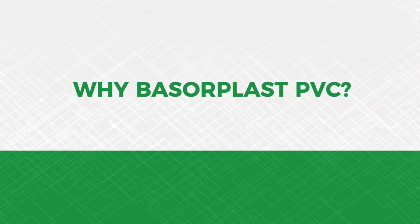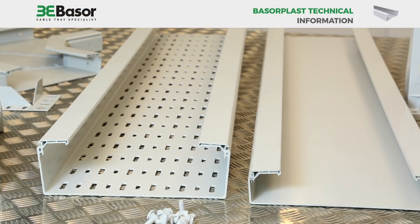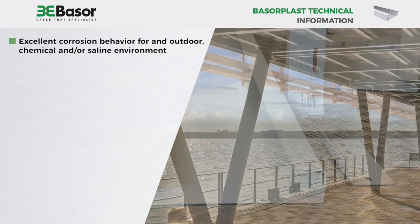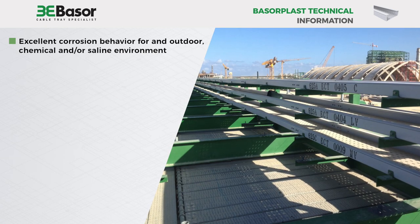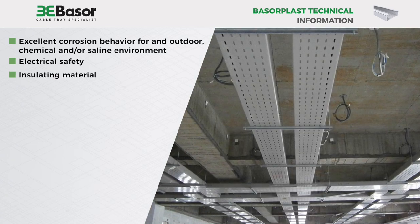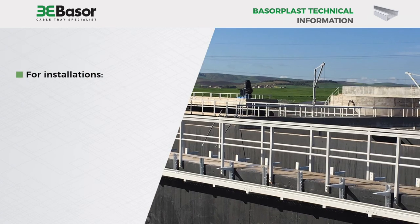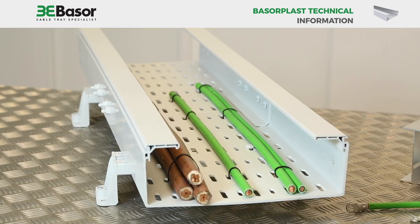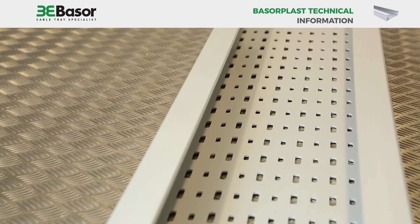Why Baserplast PVC? The summary of advantages and benefits makes things obvious. The Baserplast PVC cable tray has excellent corrosion resistance for outdoor, chemical, and/or saline environments. Baserplast PVC offers a greater degree of electrical safety — PVC is an insulating material and therefore grounding and bonding are not required. This is especially important for installations in areas where there is difficult access for people. In contrast, a metal tray with improper grounding or bonding is potentially dangerous if touched.